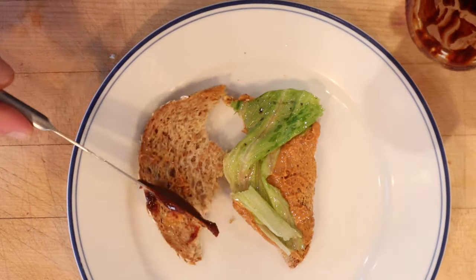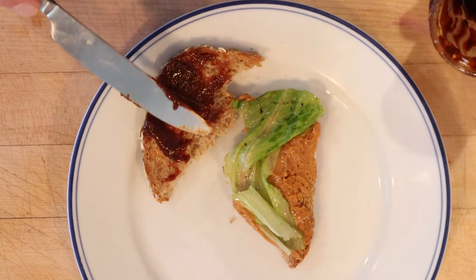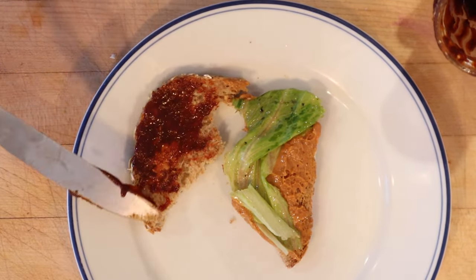I'm going to add a little gochujang paste. It's going to bring a little heat, a little smoke, a little sweet. I think it's going to help bridge the vinegar and peanut butter divide. Let's give this peanut butter salad sandwich plussed up with a little gochujang paste a go.